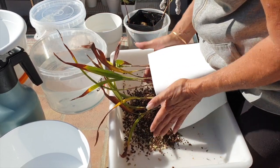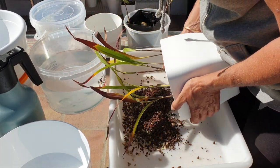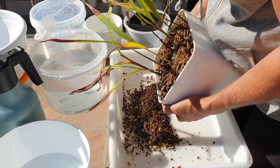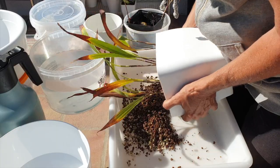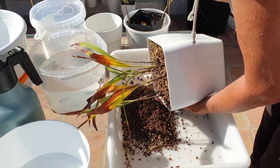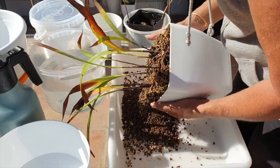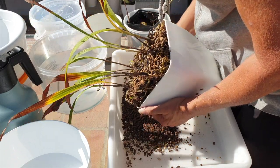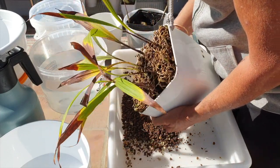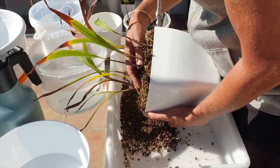She's in here tight — this is not something you can just grab and pull. Oh boy, there's a lot of activity in this pot. Here she comes. Wow, I was not expecting this but I'm glad we're doing it. Learning, learning — this is amazing. I am so glad I'm doing this now.